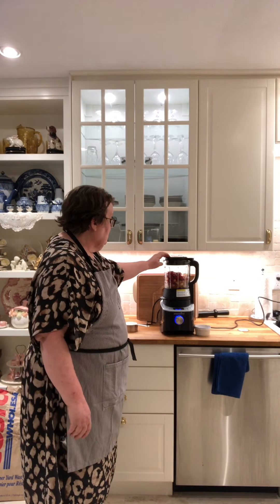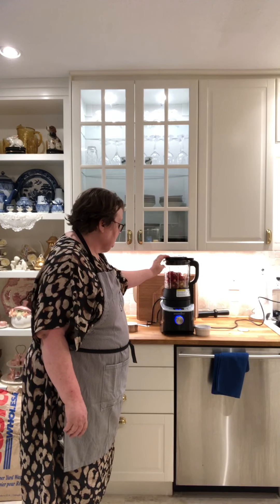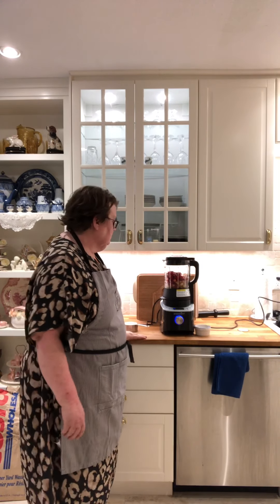In the canister I have one pound of rhubarb and one pound of hulled strawberries, and I also have the juice from one lemon. We're about to start by making sure that the lid is secured. You heard the little music sound, so you know that the lid is secured.